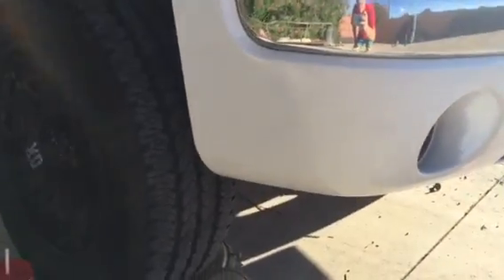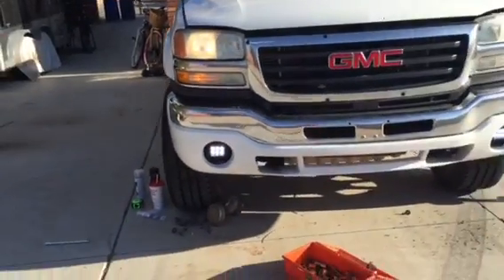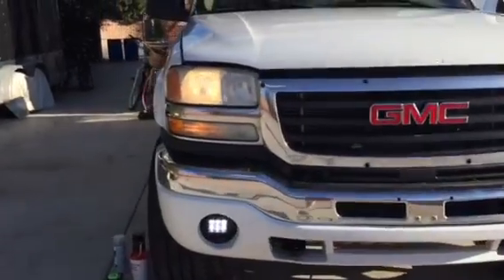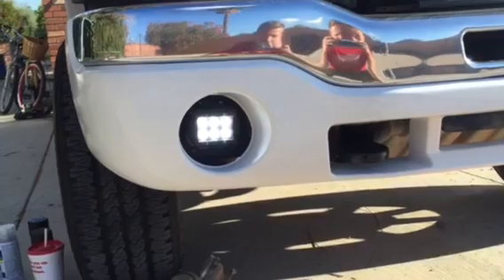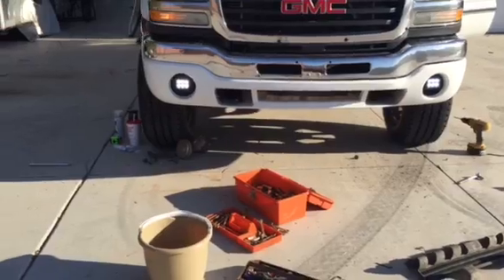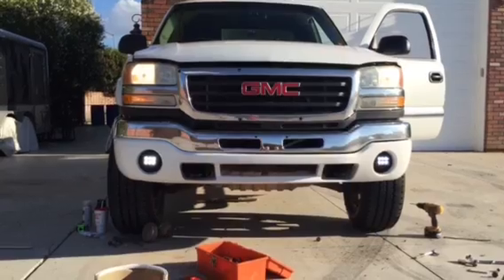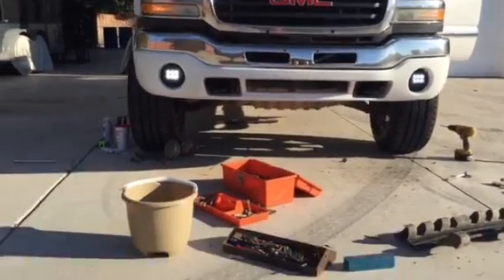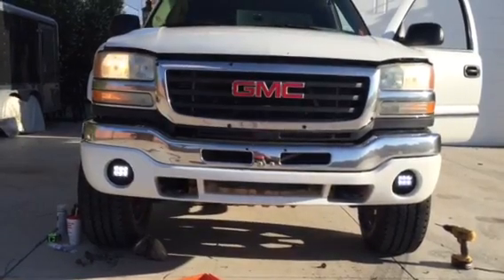Quick update — I got the bumper painted and it looks good. I used spray cans; honestly it doesn't look perfect up close but from a distance it looks great. I also installed some square LED fog lights — I don't remember the brand but they were about $30 on Amazon Prime with great reviews. The only concern was people said water can get in, so I siliconed around the wires. My old ones were fogged up badly with mud on the inside, so I swapped them out while I had the bumper off.